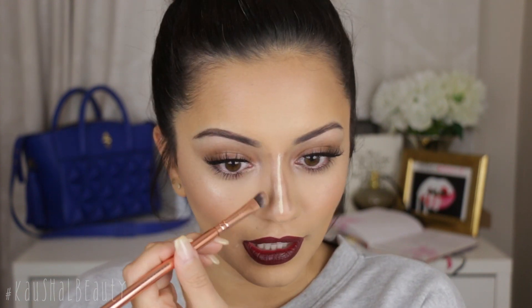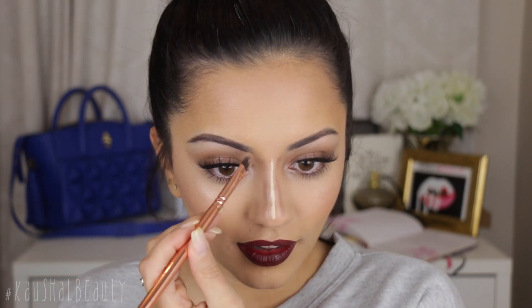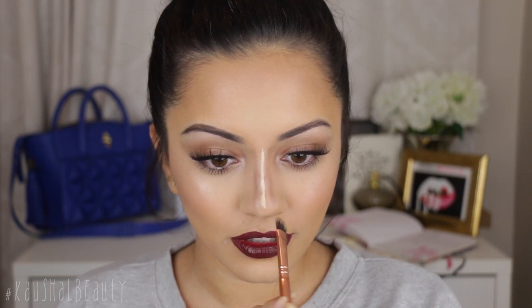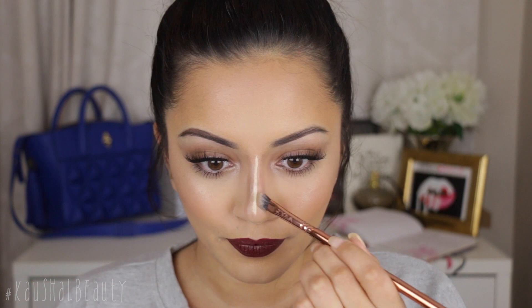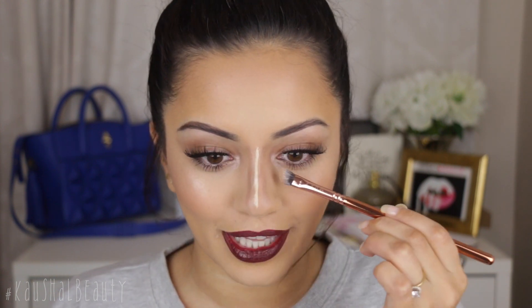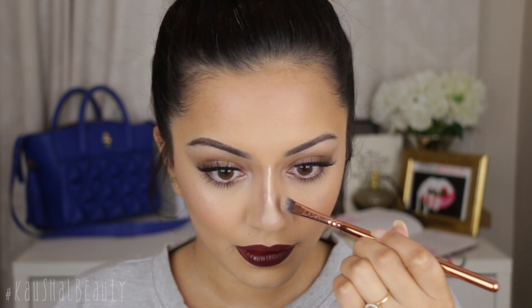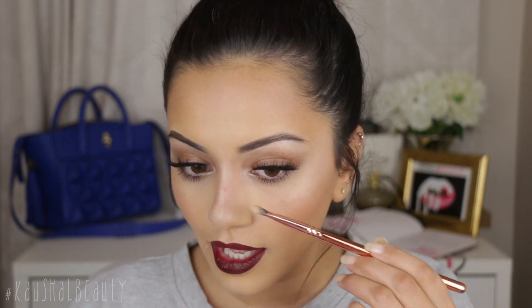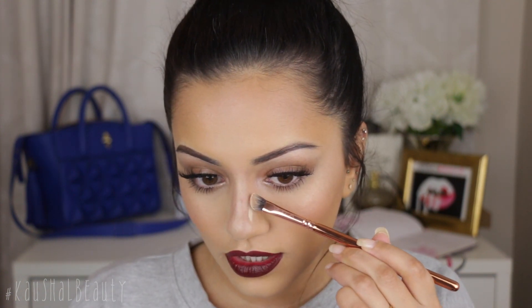That is a lot of product there. Even though I feel like there's so much product on my nose, I'm just going to take extra time to blend all these lines out. I'm definitely not used to this much product on my nose, so I'm going to try and fix it up a little bit.